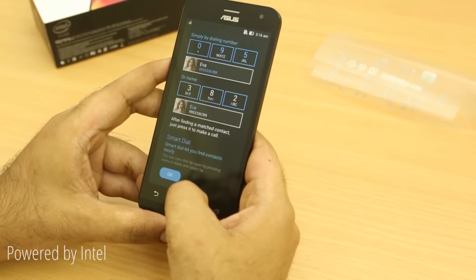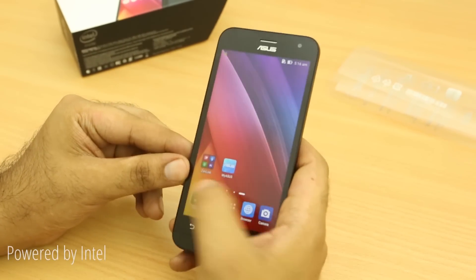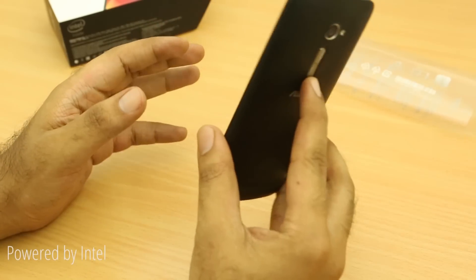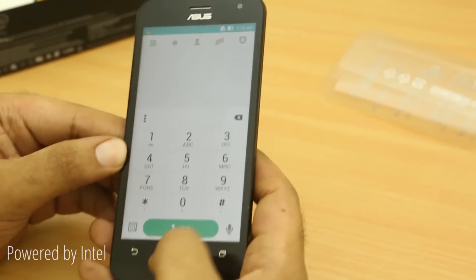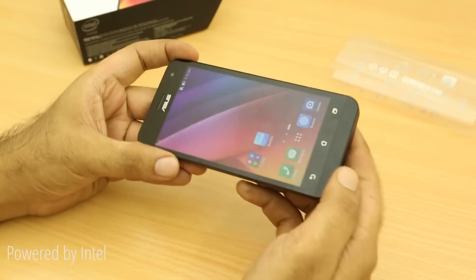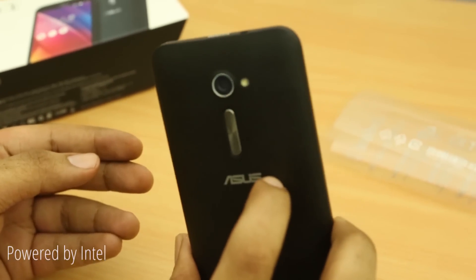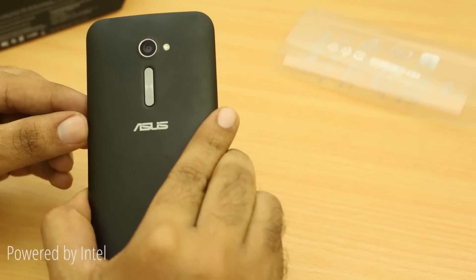All in all, the Zenfone 2 looks like a pretty interesting product coming to India soon with competitive pricing. This version is priced at about 10,000 rupees globally, and the India pricing might be on the same lines or even lower. That was a quick look at the Asus Zenfone 2 unboxing — let us know if you have any questions in the comments, give it a like if you're looking forward to buying one, subscribe to our channel, and check out our other Zenfone 2 videos.